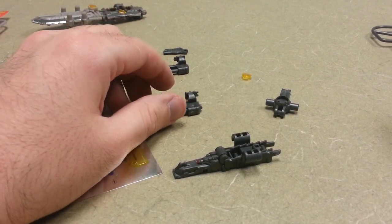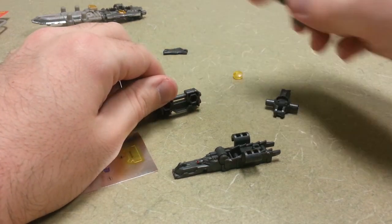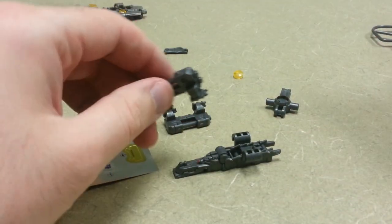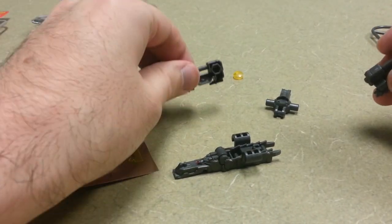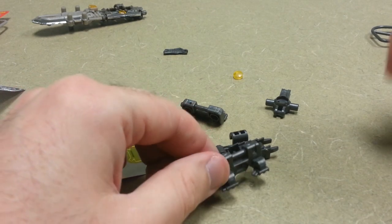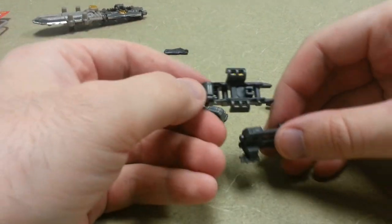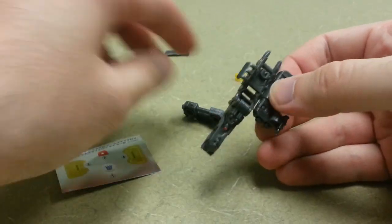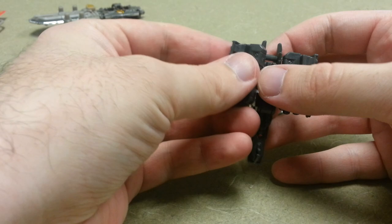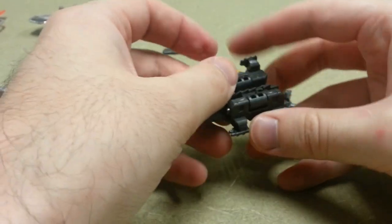Alright, we have to add on a couple legs. Part number two, this one, and part number three, where the legs are facing forward. Again, always good to double check directions, even though I'm not really reading the directions. Okay, feet are on.